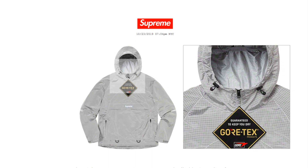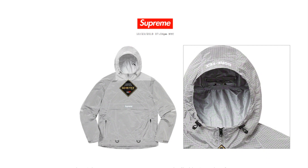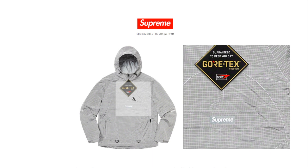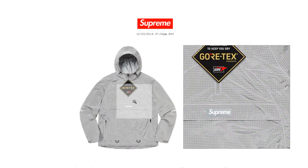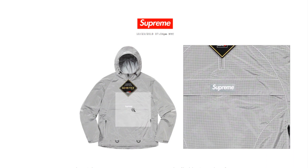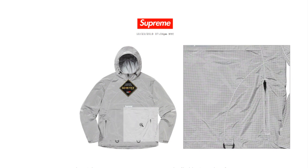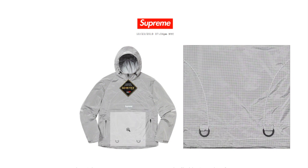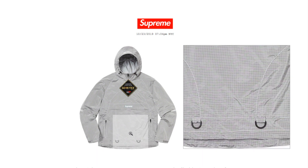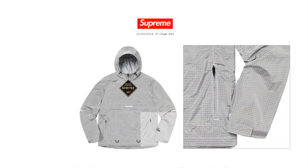There's the drawcord for the hood, GORE-TEX on top of the hood, the zipper, and the gray box logo in the middle of the pocket flap. You've got left and right hand zipper pockets, two D-rings around the hem, and velcro by the cuffs.